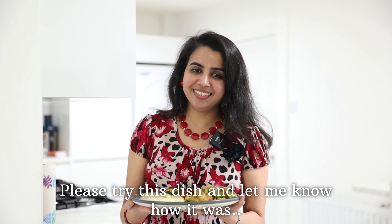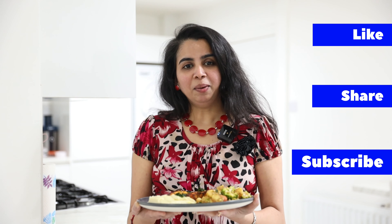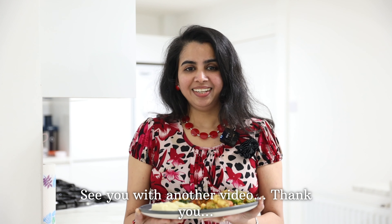Let's try this dish and give your feedback. Please like, share, and subscribe. Thank you.